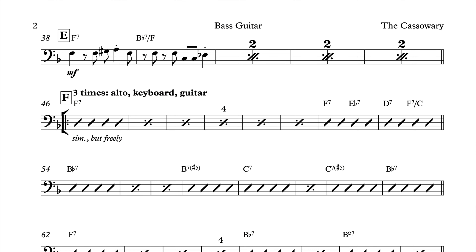Also, to drive the point home, when we get into the solo section, I don't have any written melody at all, just an indication of sim for similar, but freely. Then I give them chords and slashes, just as I probably gave the piano at the same section.